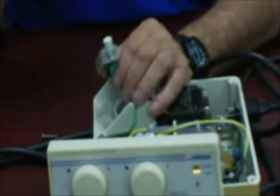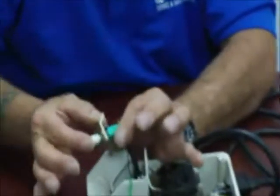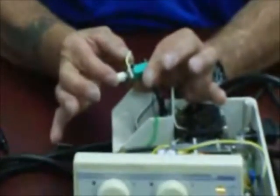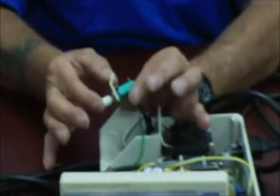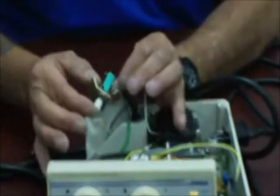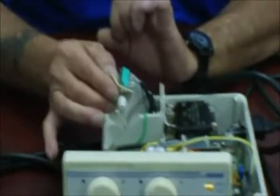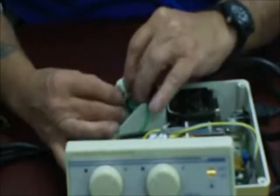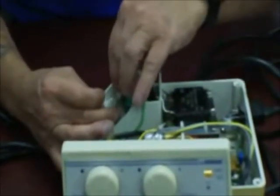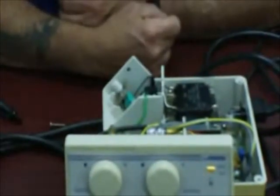If the switch still sticks after removal, go ahead and order a new switch and replace it. You will need your soldering skills for this. This is all designed to help you retain a little bit of your repair money.